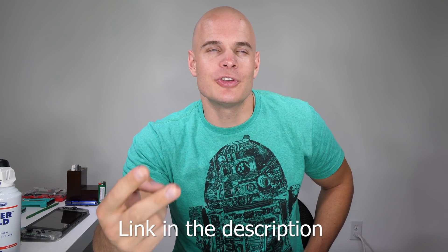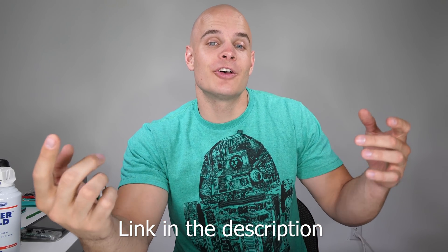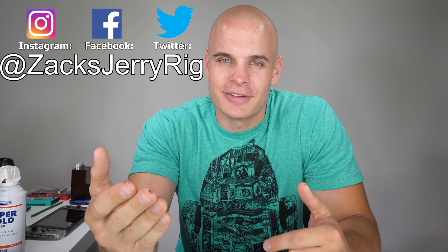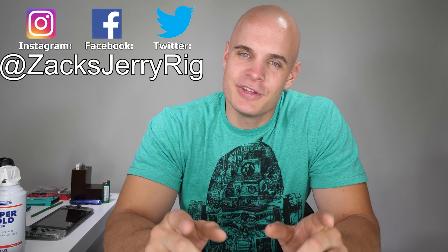Unlike my Beats headphones, which died three times in one year because they didn't have any coating at all on the circuit board — for the price, these are pretty incredible. Remember, Anker is giving away 700 of these headphones and 10,000 discount codes. The giveaway is valid in the UK, the United States, Germany, and Canada. All of the official rules and details will be in the video description below. If you have any questions, leave them in the comments and let me know what your current favorite song is — I need some more music options. Thanks a ton for watching and I will see you around.